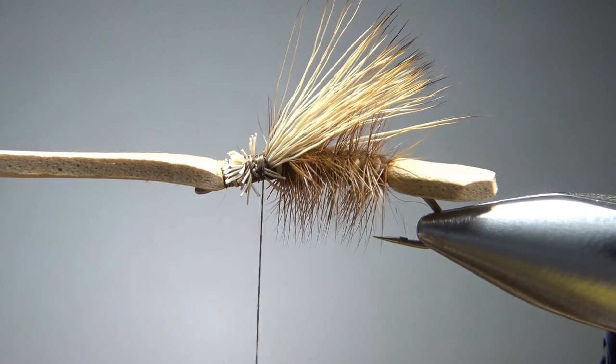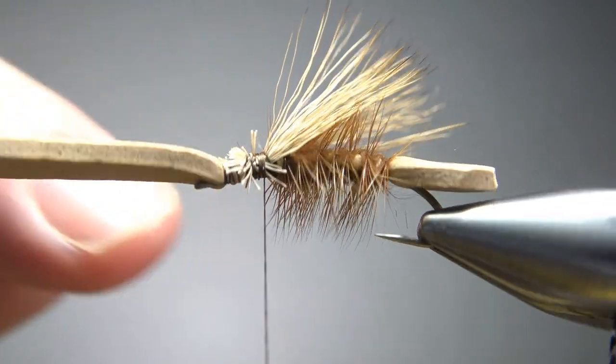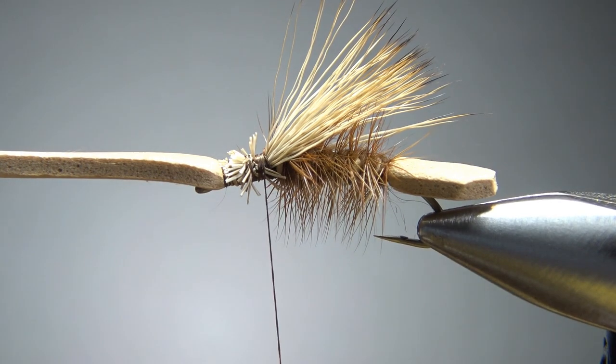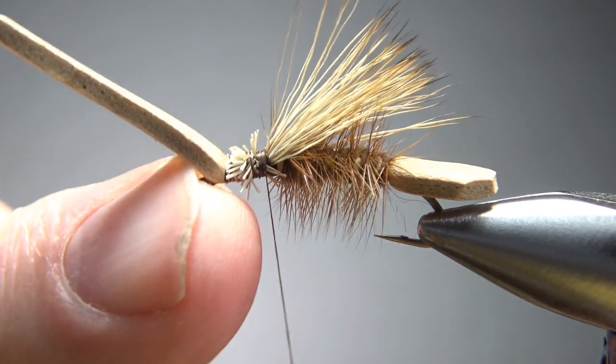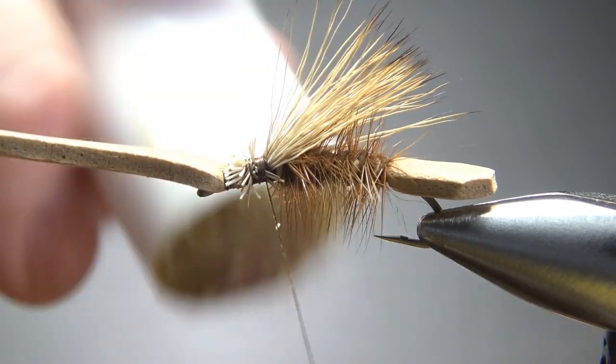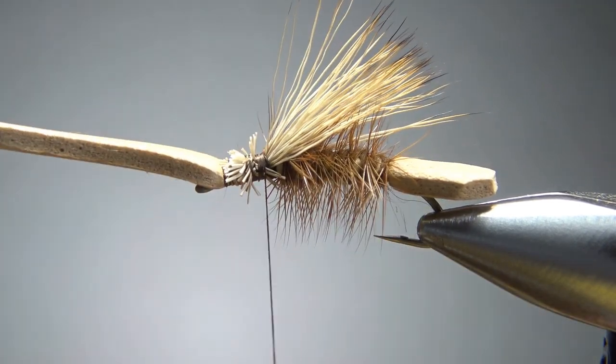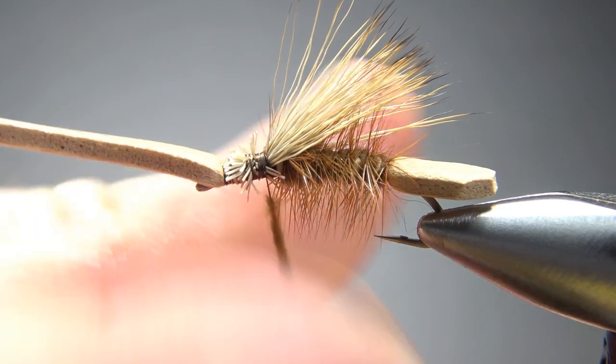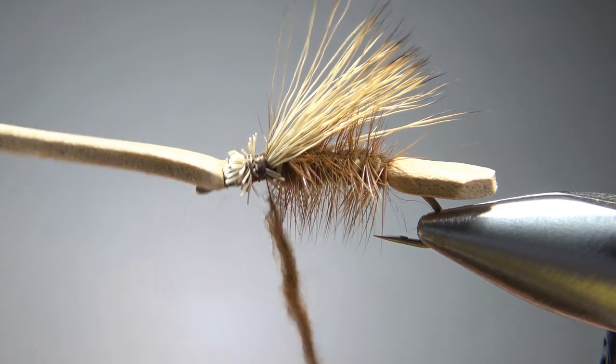One thing I'm doing that the original didn't do — I'm going to put a little bit of dubbing on here before I catch in my legs. It's just going to hide some of these unsightly wraps. This is perfectly optional and up to you. It's going to add about 30 seconds to your tie but I think it will make it just a little bit cleaner.